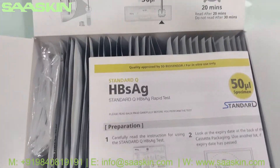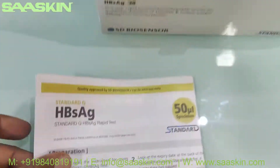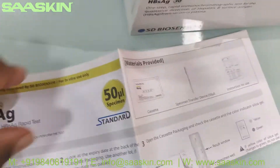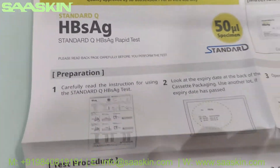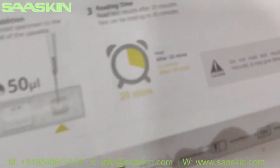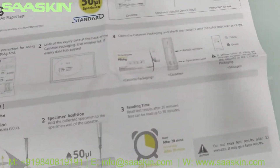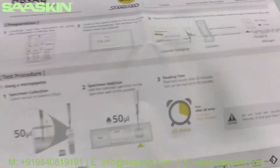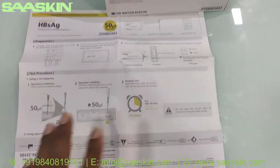Inside the box you've got the instruction for use — there's a complete detailed brochure that talks about the company details, sample preparation, and test procedure. You also get details on how to interpret the results. This is the total instruction for use manual inside.